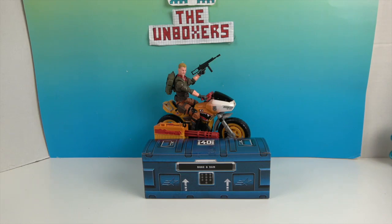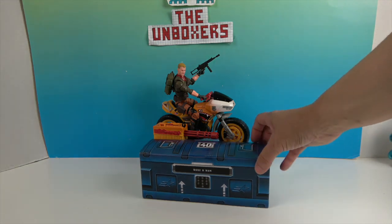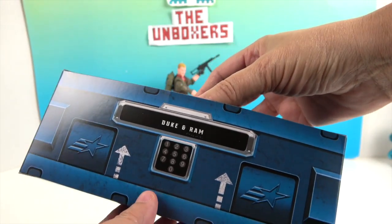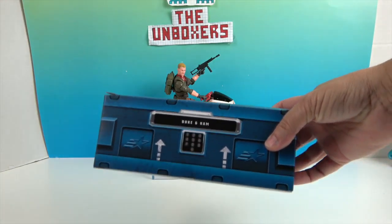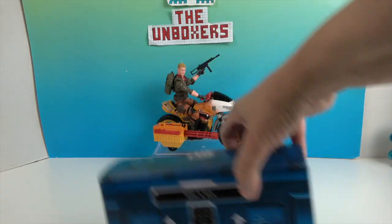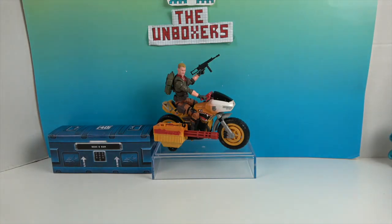We're back and here's Duke and RAM. We already have a Duke figure, but this one comes with the motorcycle and is dressed differently. In case you're wondering, yes it is a different uniform — this is the Tiger Force uniform. It's the same sculpt but it looks different. It comes with a footlocker that says 'Duke and RAM' — that was a separate box inside with all the accessories. You can use it to store accessories, and it has the figure number, a little star on the back, and little handles. Really cool that they include that.